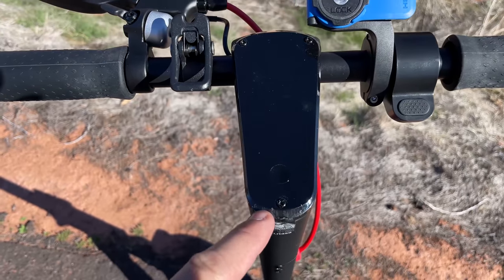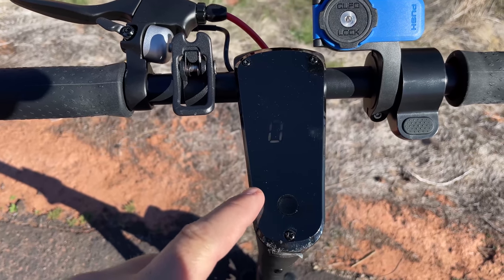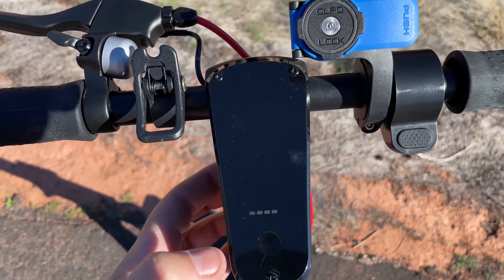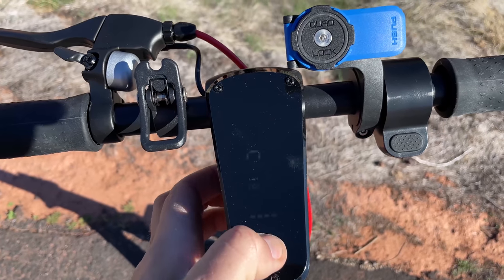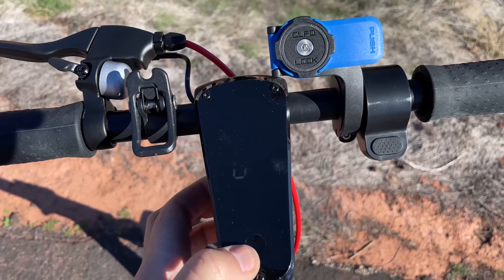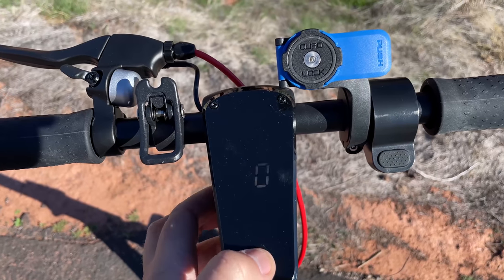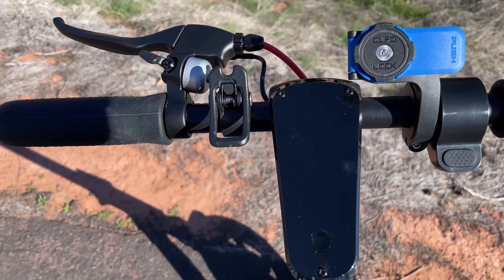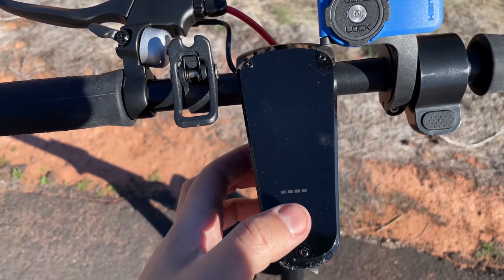Here's an overview of the LCD screen. It displays speed, speed mode, and battery life. To change the speed mode, just hit the power button and you'll hear a beep. There are four different speed modes — the fourth one is actually a walk assist, where the scooter only goes about 2 to 3 mph. Double tap to turn on the lights.